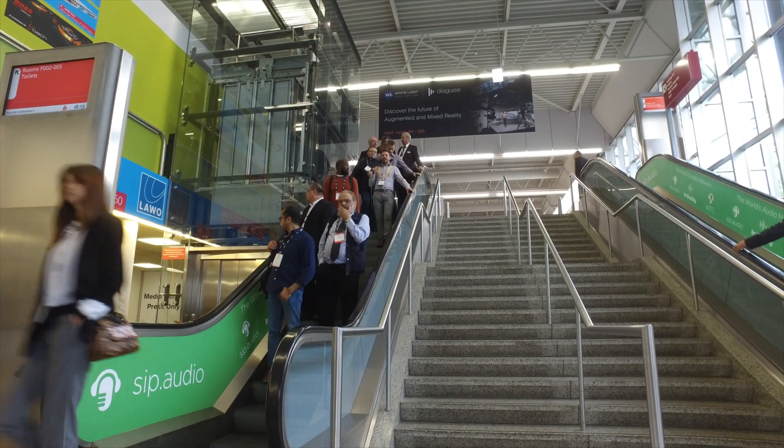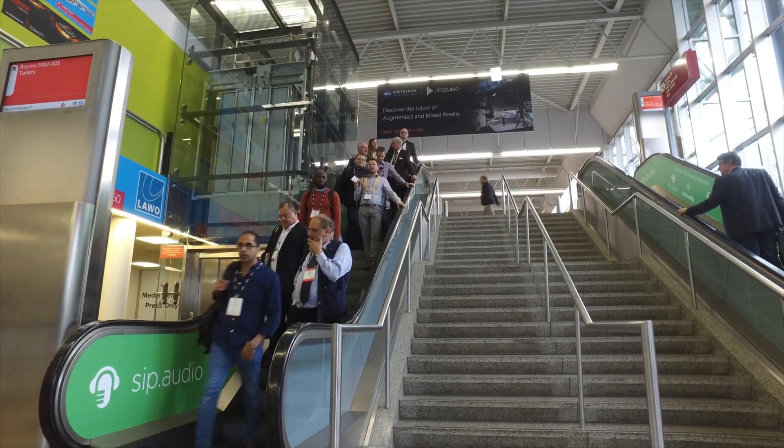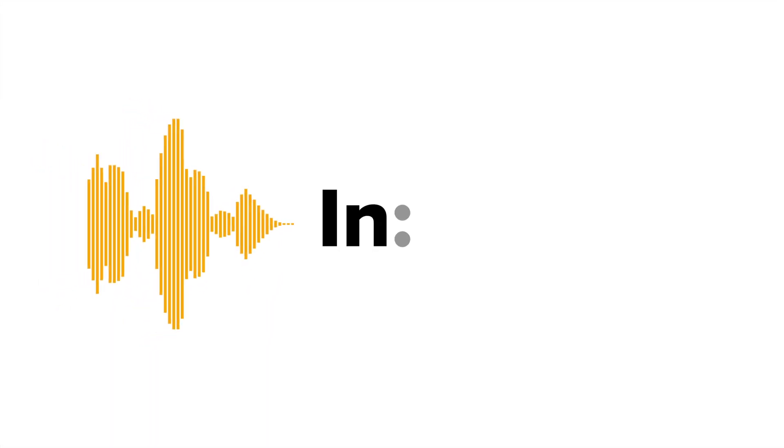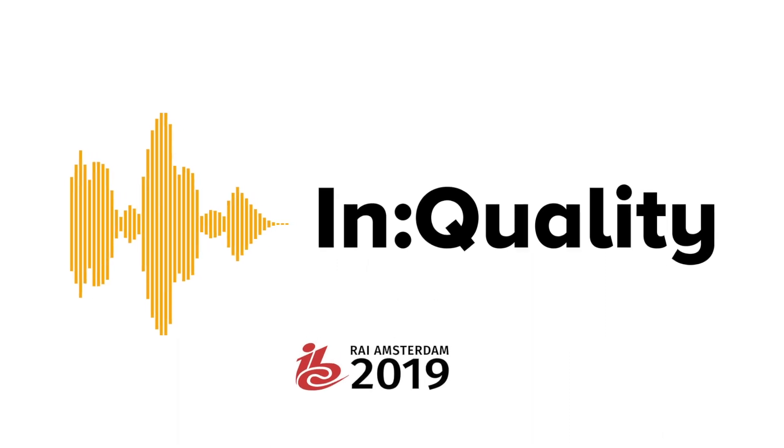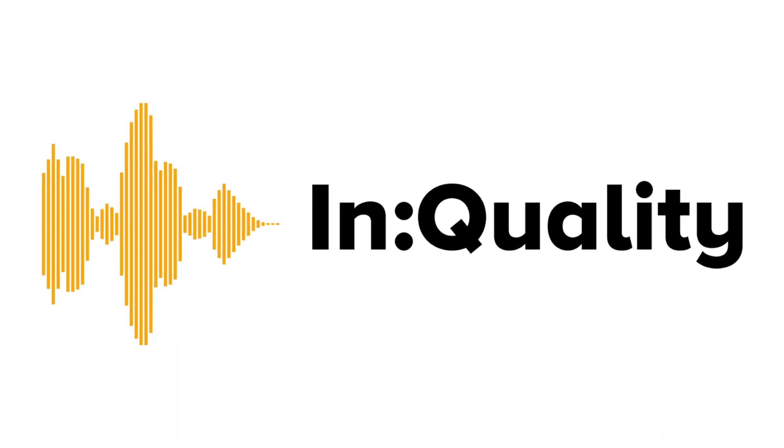Hi, I'm Kevin from InQuality at IBC Show 2019 here in Amsterdam. We are here at the miniature Comreg stand. We've both gone for miniature stands this time around. It's a pod, and pods are mod, I guess. That's the thing to do this year. There's loads of passing trade with people going between Halls 7 and 8. Chris, you've got some exciting stuff going on.